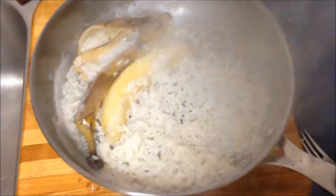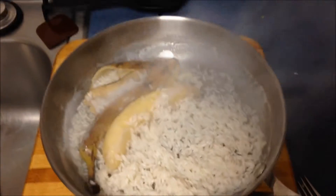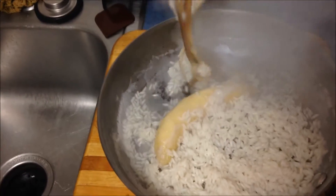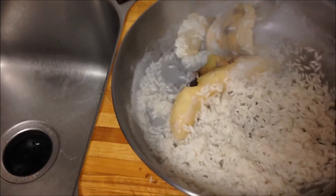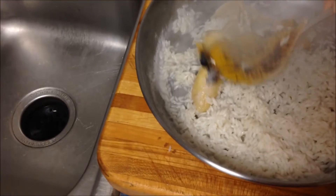Our rice has completed cooking, so that's when we know our pudding is ready for the next step. We're going to go ahead and take the banana peel out — we don't want to eat that, it was just for flavor. So go ahead and grab it.